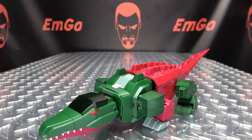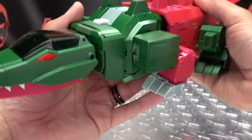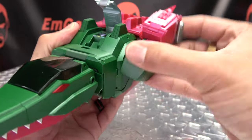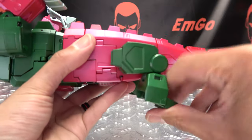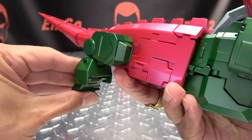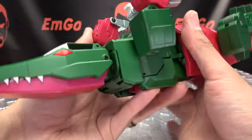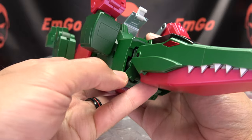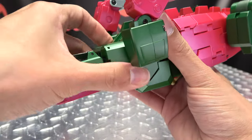So what we're going to do here is undo this, bring that up, take the legs and just rotate them up, bring the toes back and just rotate that up, bring the toe back, rotate that up. Now you want to flip these little panels back down on either side and untab.